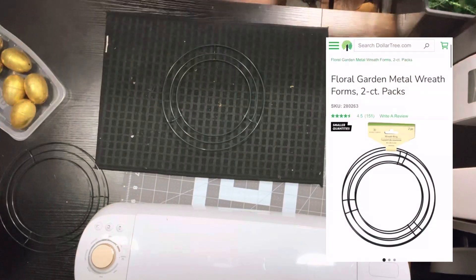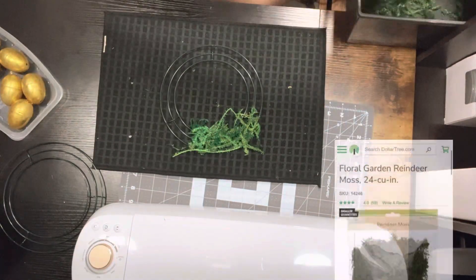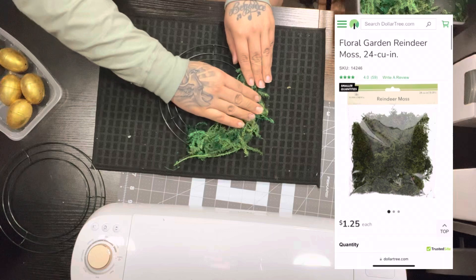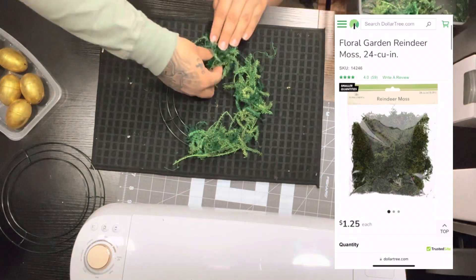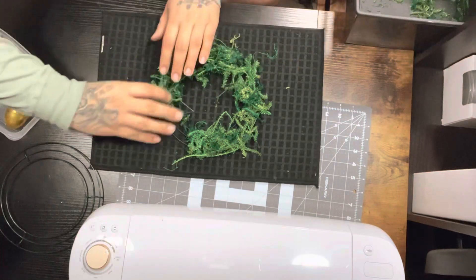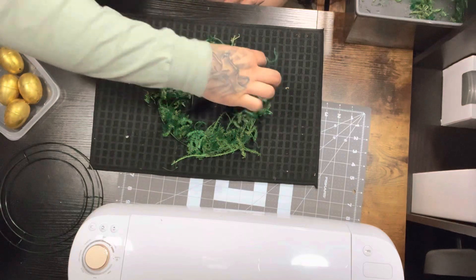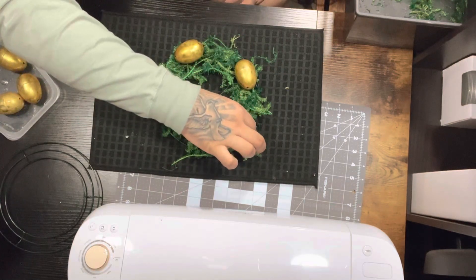I then picked up this pack of two garden metal wreath forms, and in between them I started stuffing this floral — it's not the one I'm showing here in the picture, but this one was also bought at Dollar Tree. You can also use reindeer moss. I went ahead and placed all my eggs into my wreath.